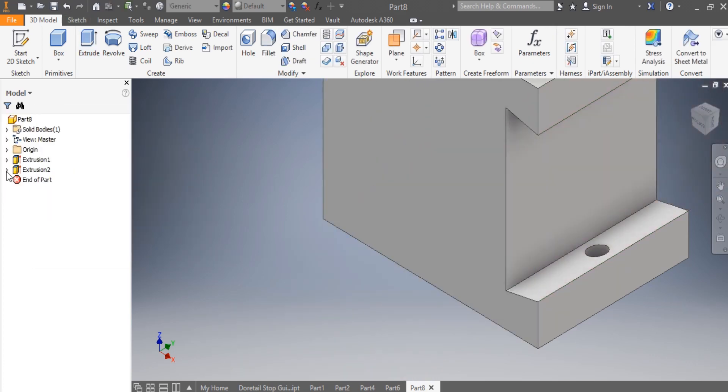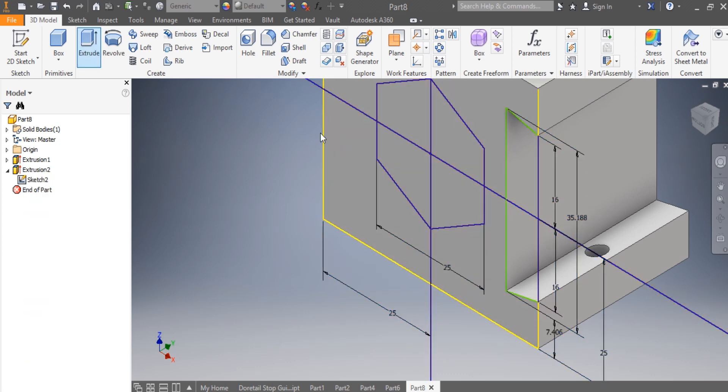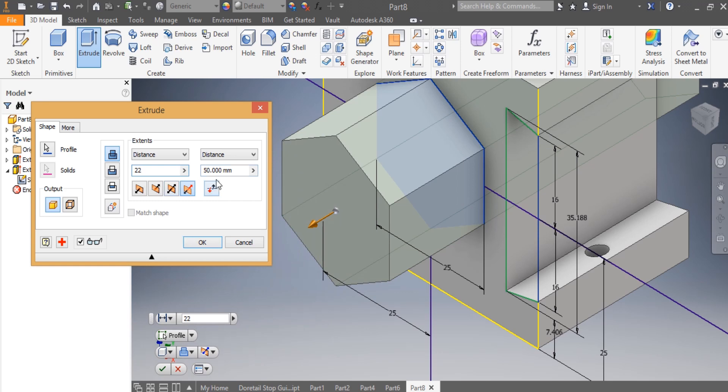I turn visibility on, and I need to extrude this part as well, as given on the drawing — extruded 20 to one side and 50 to the other side. I say OK.